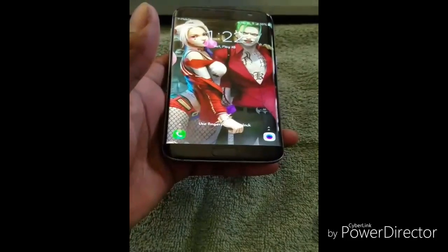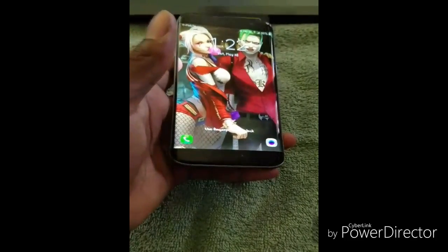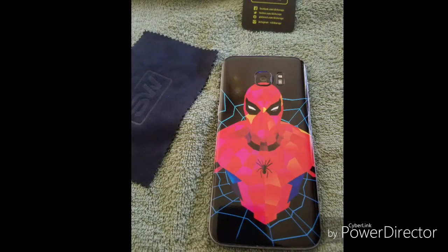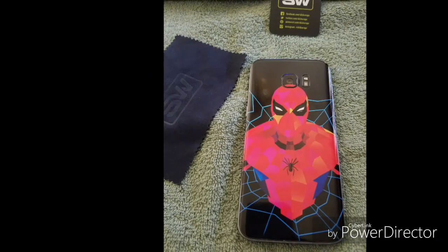You can see my background — I'm Marvel and DC all over the place. I like how it feels. I didn't cover up the home button because I like to use the fingerprint scanner. So there we have it, thanks guys, see you later.